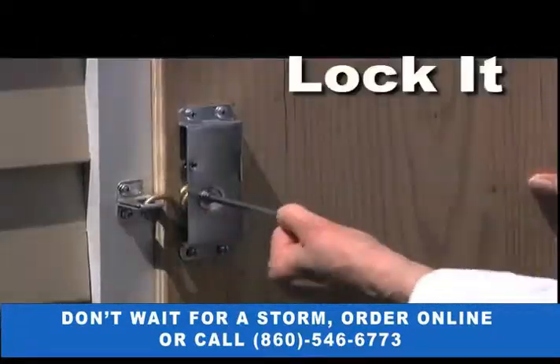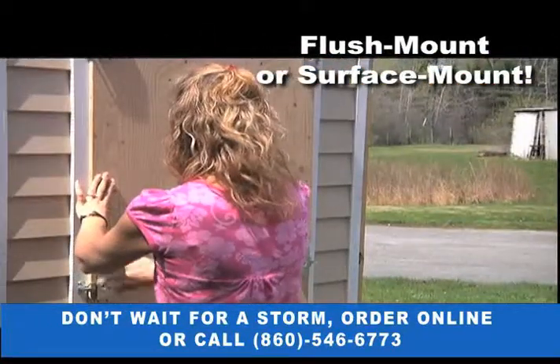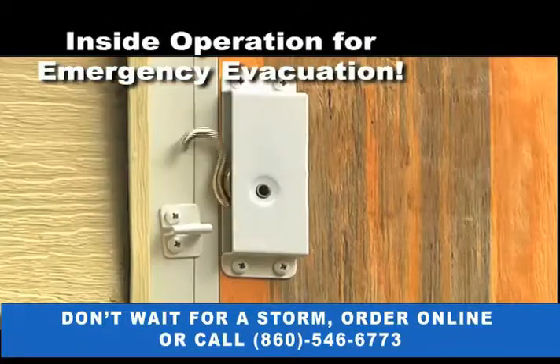Just hang it, lock it, done. Shutter-Up Latches can be used for flush-mounted or surface-mounted panels, and can even be operated from inside for emergency evacuation.